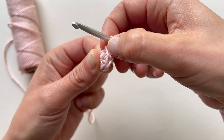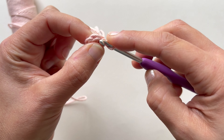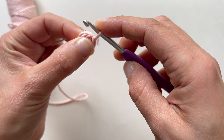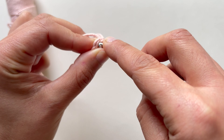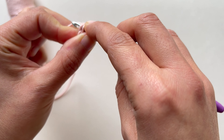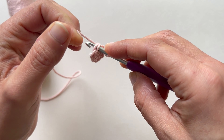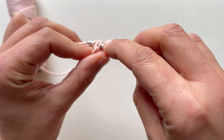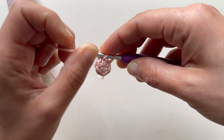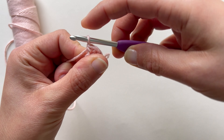So again I'm going to count 1, 2, 3, 4, 5. In this fifth stitch I'm going to work my first stitch — inserting the hook through both loops to make a single crochet as we already know. I'm going to yarn over and make one single crochet.